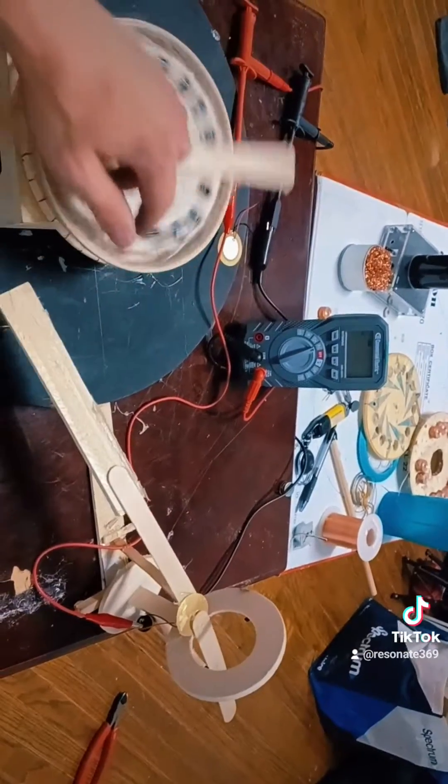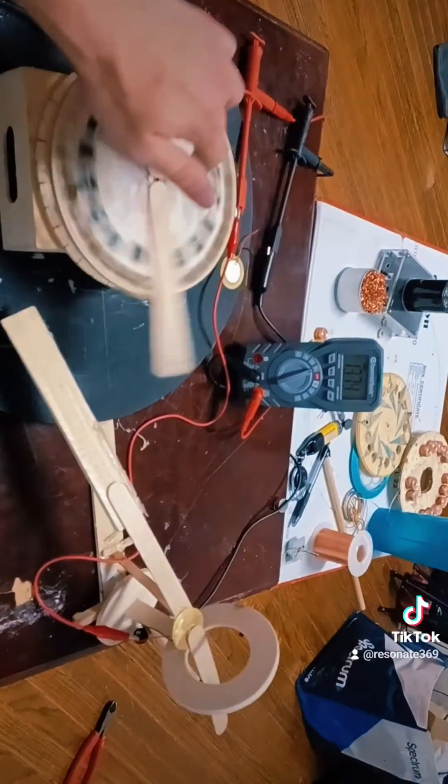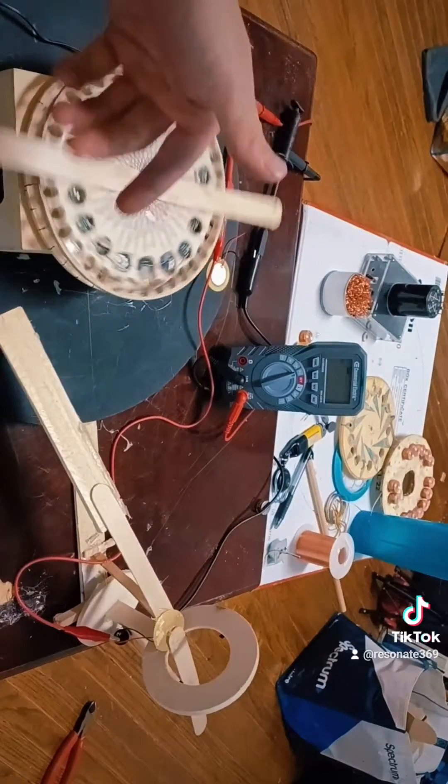In my next video, I will be showing off how I can redirect this energy into capacitors and hopefully maintain this motor indefinitely. If you have any other questions about what I'm doing, please comment below. Hope to get a lot of your support.